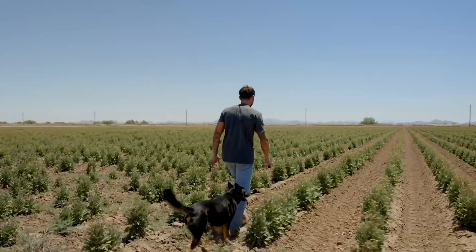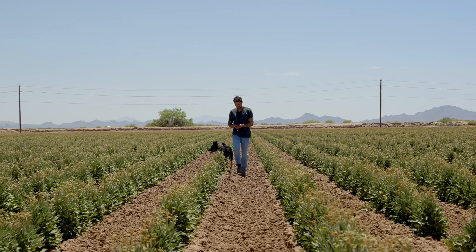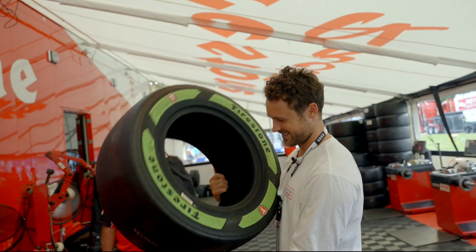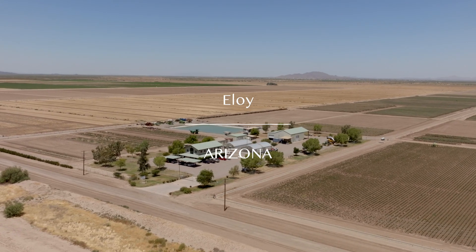I'm heading to Eloy, Arizona to check out Bridgestone's Waiuli Farm to see firsthand how this shrub turns into this tire. This is crazy because it doesn't look like something you'd farm. It looks like a weed that you would see out in the desert.